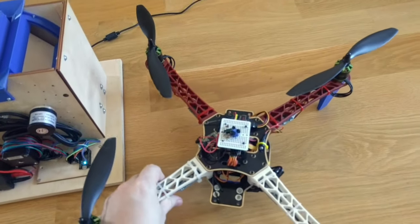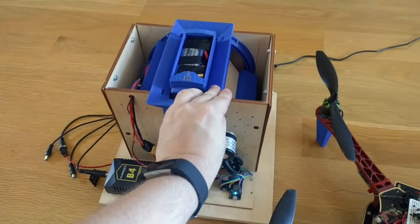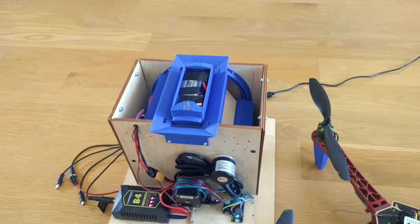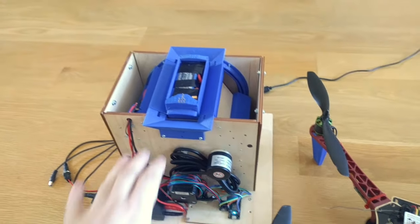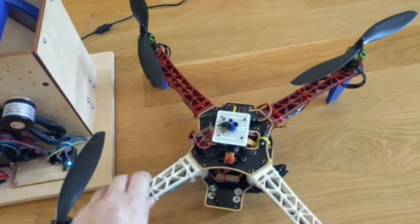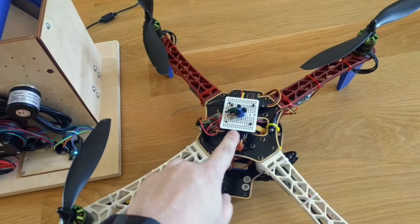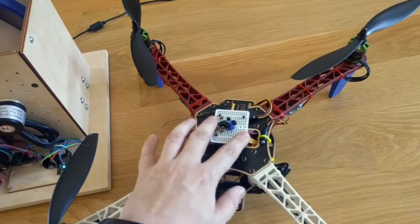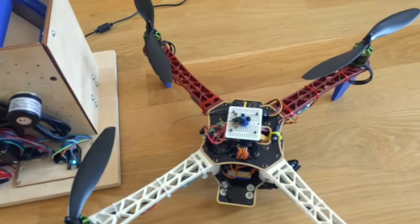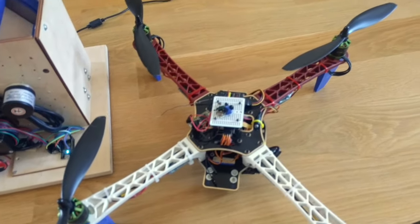The second part is the precise landing. To be able to swap the battery, the drone should land really precisely into this hole here. I'm using an infrared positioning device that I built myself. And I'm using an HTC Vive lighthouse system, which helps me with positioning the drone and autopiloting it.